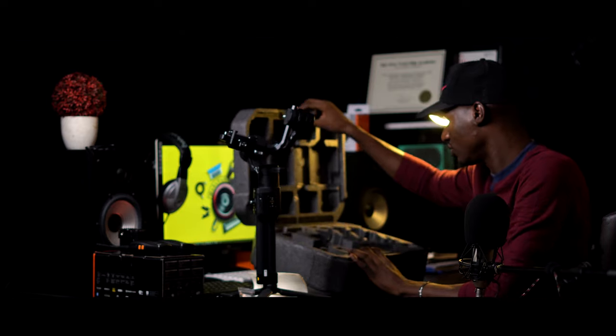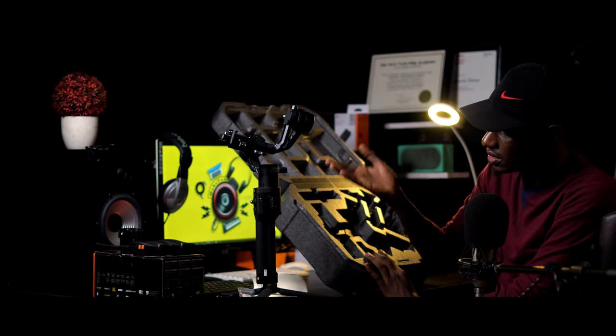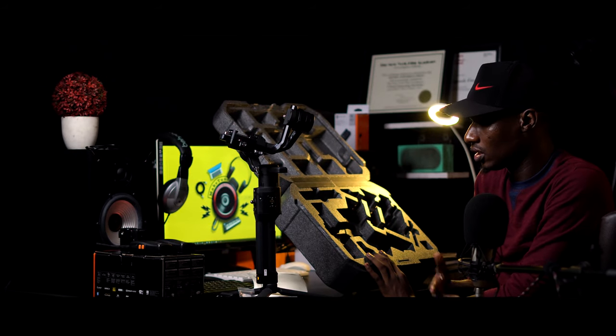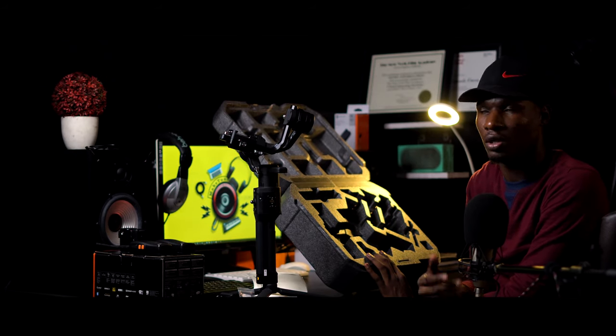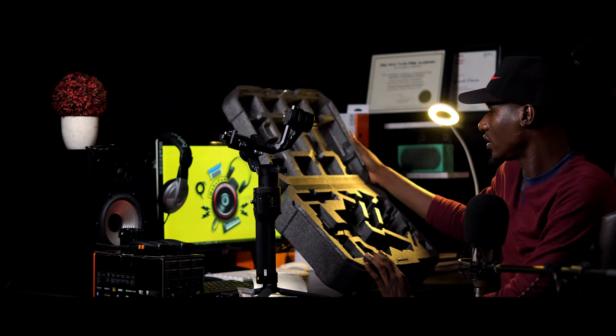That is all we have in the Ronin S Essential. As you can see, these items make up this bad boy, and all you need to do is set it up for your camera and enjoy your shoot. That's the unboxing.